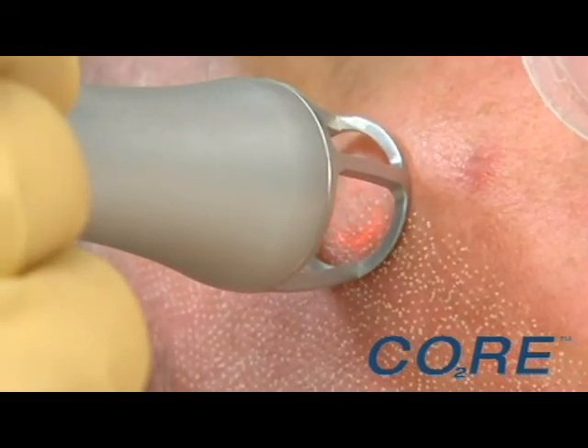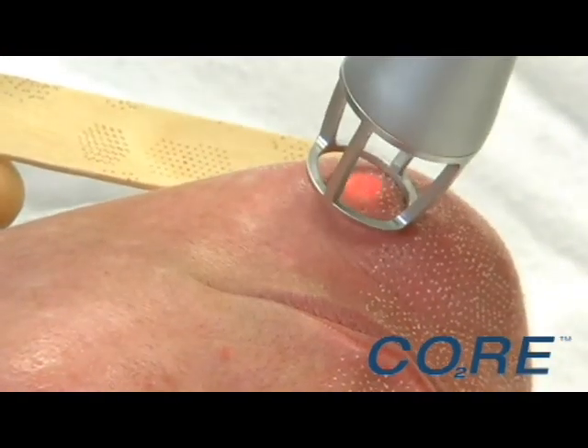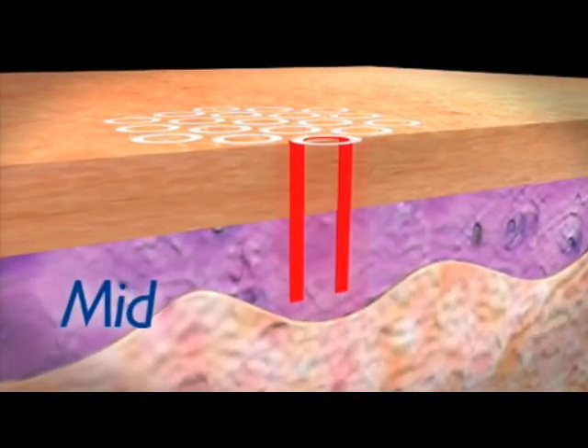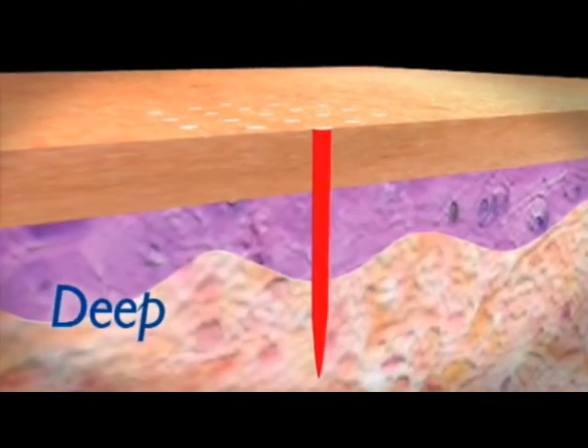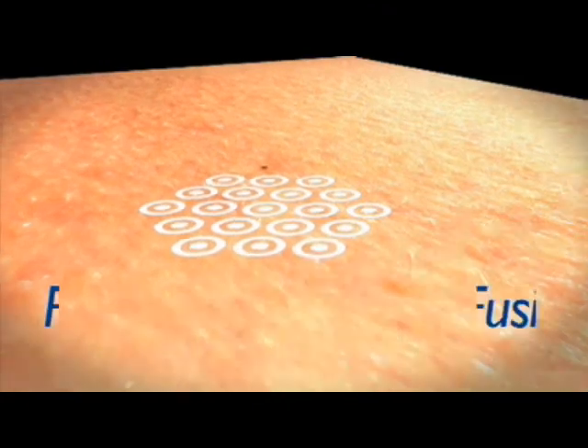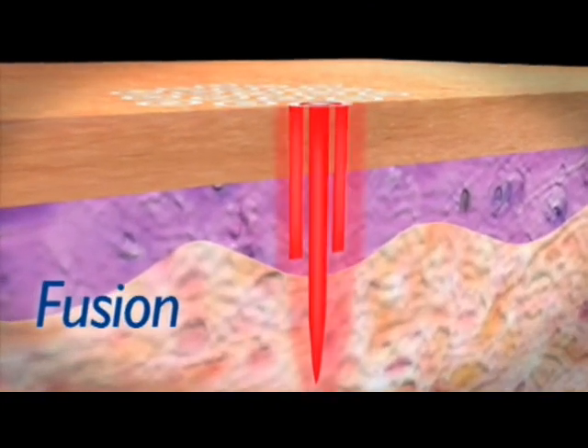CORE is the versatile fractional CO2 system that allows you to precisely target and treat the skin surface, middle, and deep dermal levels. Plus, CORE gives you the advantage of performing traditional CO2 skin resurfacing.